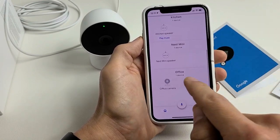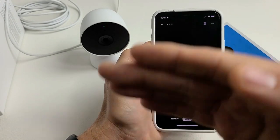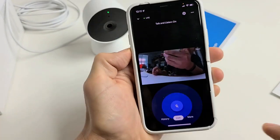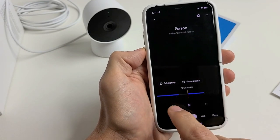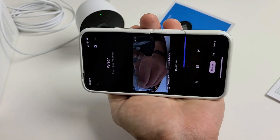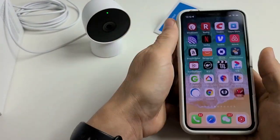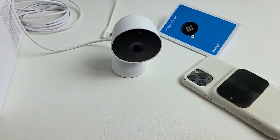Tap 'Done' and you're all set. In my Google Home app, if I scroll down to 'Office,' I can see my Nest Camera. Tapping on it, you can see it's connecting and shows a live view. You can also go to 'History' to see previous recordings. And just so you know, you can still move the camera head around as well. Good luck!